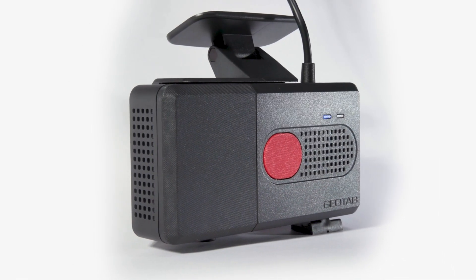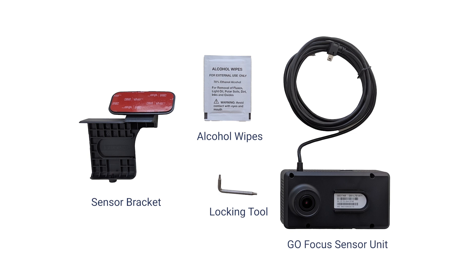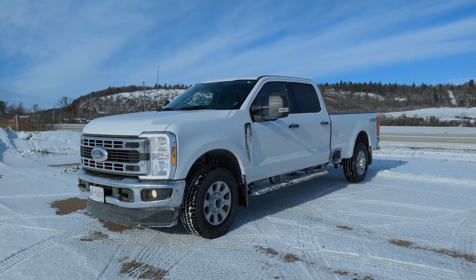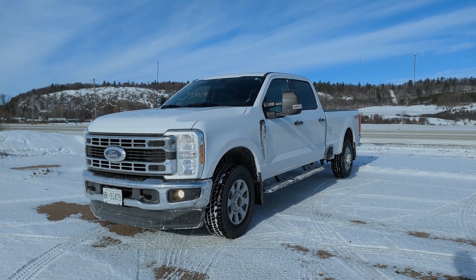In this video, you will learn how to install the GoFocus sensor in a vehicle. The GoFocus sensor package contains the following items. For this demonstration, we will install the GoFocus unit in a 2023 Ford F-250.